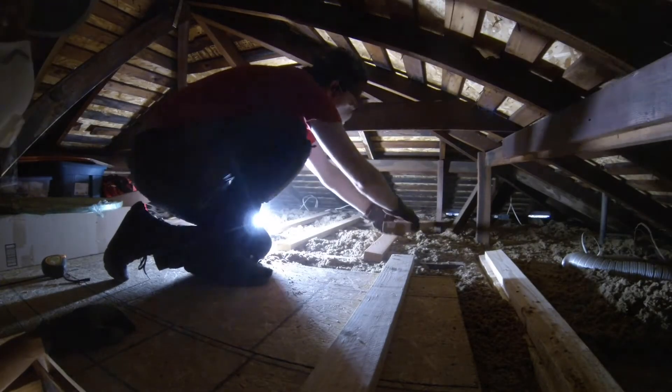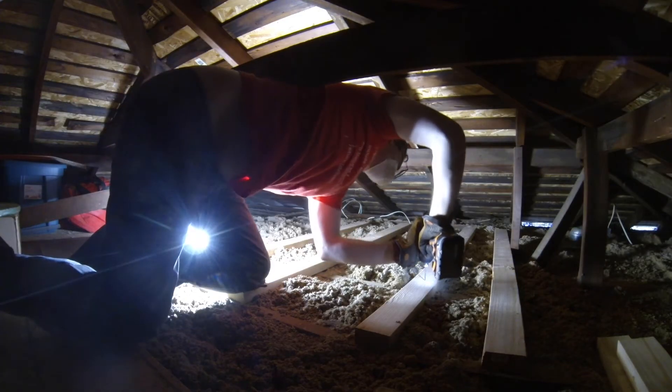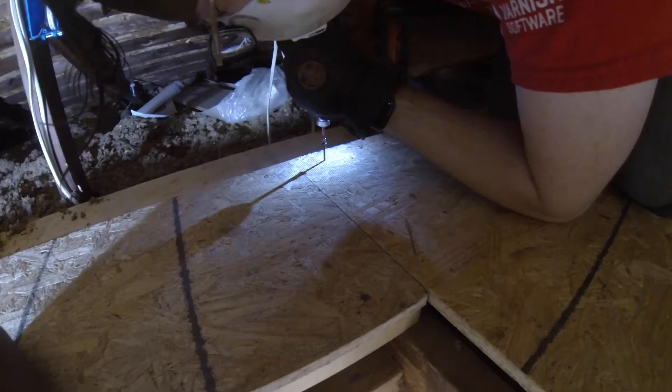We began by laying down rough flooring in the attic to make working up there easier and safer. We attached 2x4s across the ceiling joists and laid sheets of OSB on top.